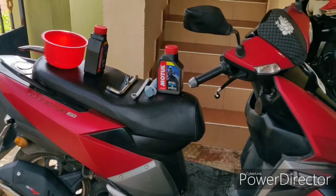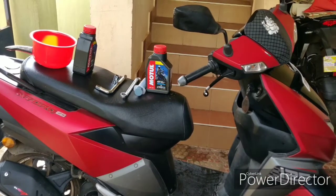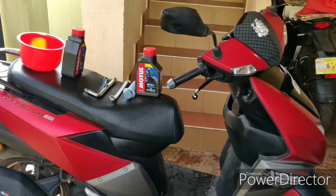Hi friends, we are going to show you how to change the TVS Entor engine oil. If you go to the service center, you can change one of the major things in the engine oil.